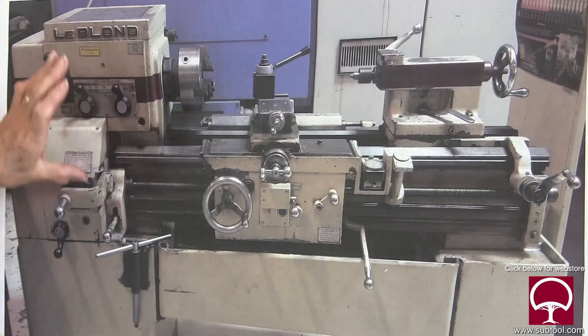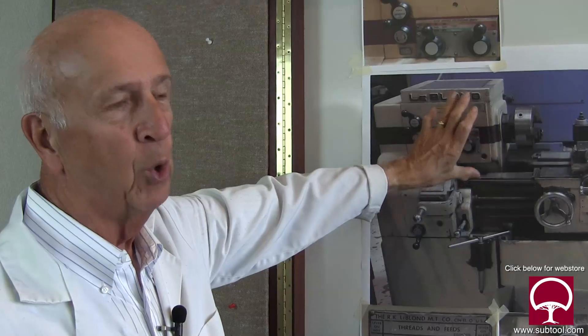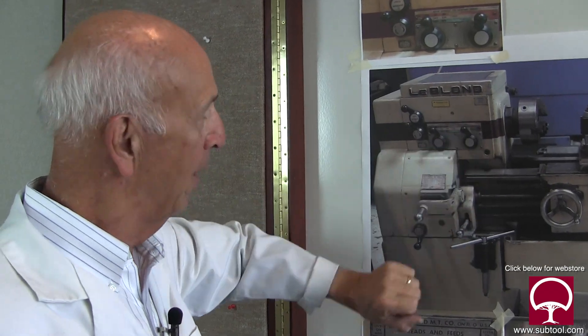Let's talk about the lathe itself. This happens to be an old LeBlanc lathe, which we probably have 20,000 hours on it or more. It's been a great piece of equipment for us — still functioning — and that's the one we're going to use when we go in the back and show you how to chase the thread.